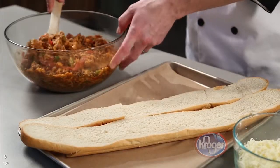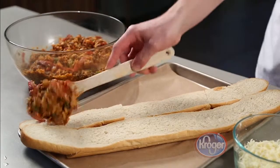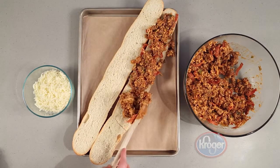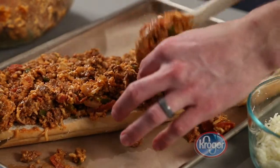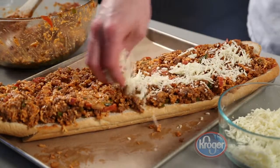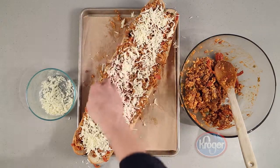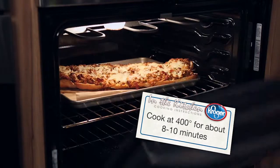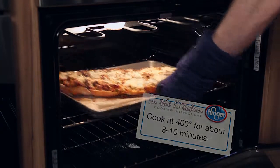To assemble, place the bread on a parchment lined sheet pan. Then spread the bread evenly with the meat mixture. Next, sprinkle the remaining 4 ounces of cheese on top. Place it in a preheated oven at 400 degrees and cook until the cheese is melted, about 8 to 10 minutes.